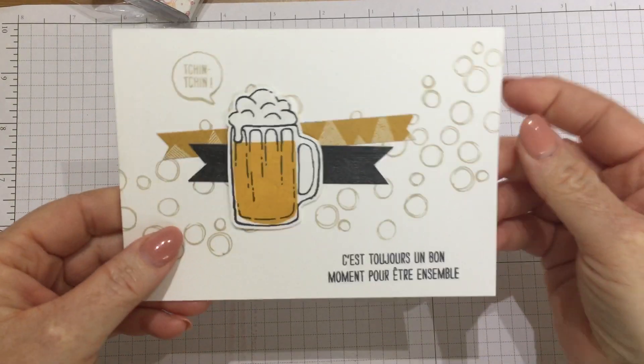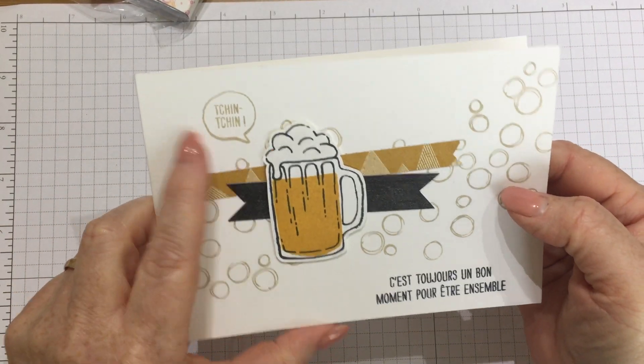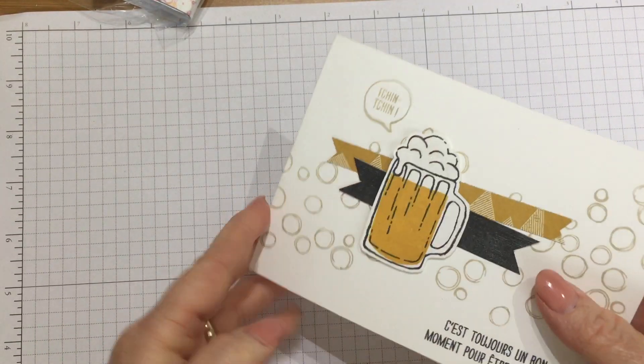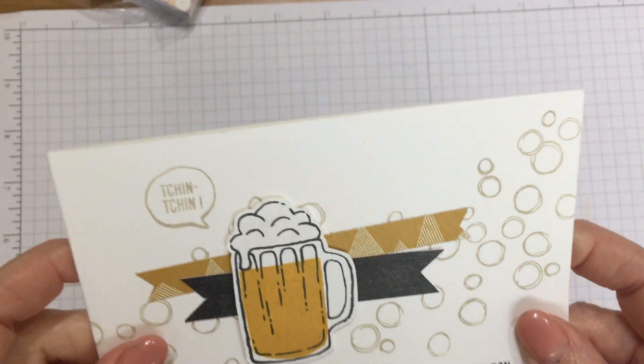We have one with a pint of beer on — this could be a more masculine card. It says 'chin chin' — love it, that is so cool. Thank you Belinda, demo from France she's put there. That's brilliant. And if you look, the foam has all the sparkle on from Wink of Stella. That's brilliant.